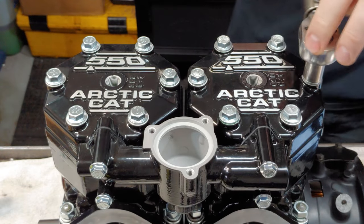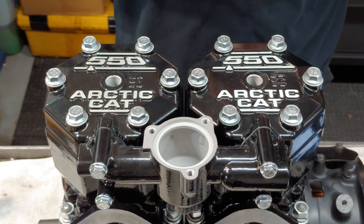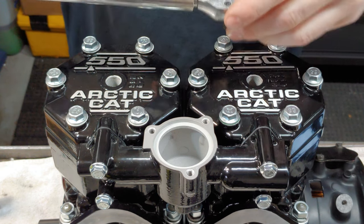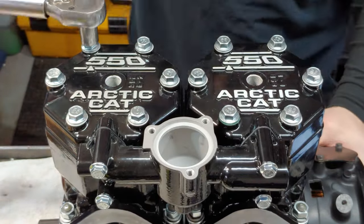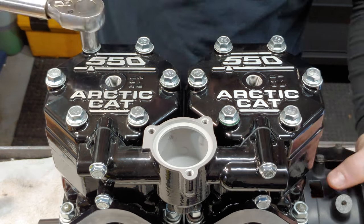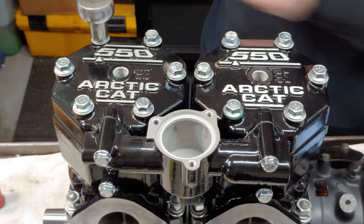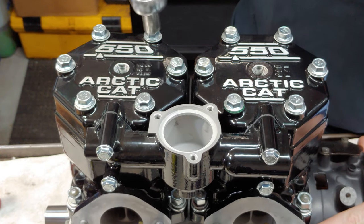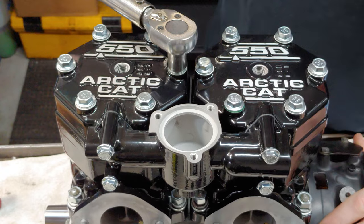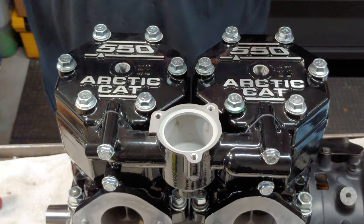I also put a tiny bit of oil on the threads of each one of these head bolts. Torque sequence: start at six foot-pounds, go to thirteen, then 20. Always want to double-check on your last torque setting — that's my routine. These thermostat housing bolts get torqued to six to seven foot-pounds.